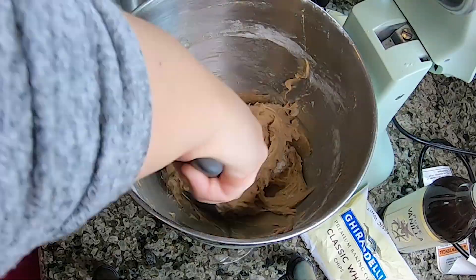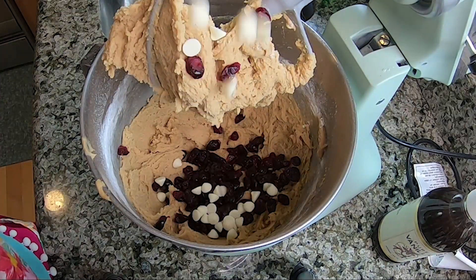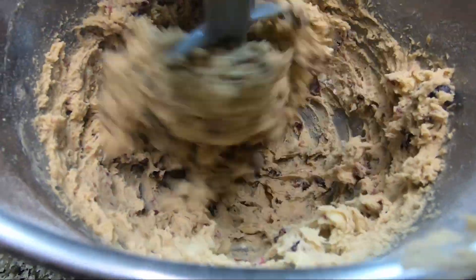Scrape the sides of the bowl and then add the additional flour. Then we're gonna throw in our cranberries and white chocolate chips and mix again until everything is well combined. Now this step is essential for the love ingredient.